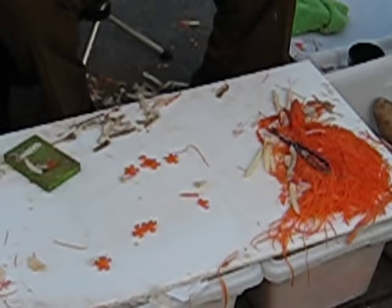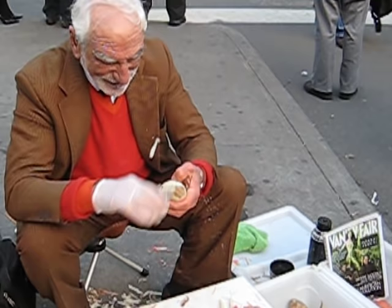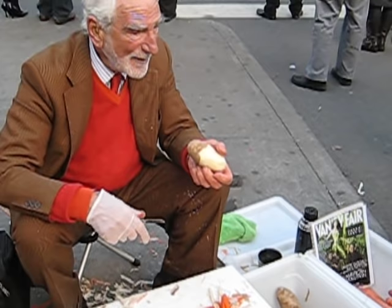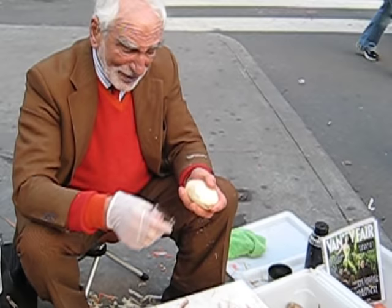When you peel a potato, it doesn't matter whether you're right-handed, left-handed, or like a polar bear — all you take off that potato, or any other fruit and vegetable, is a thin layer of skin. You've got no waste, you do it in record time. You come to an eye, you scoop it out — that's a scoop. Everybody's got one like this, but they take too long. Grandma gets arthritis, she can't hold that. She can hold this with one finger. Even arthritis won't stop her peeling.